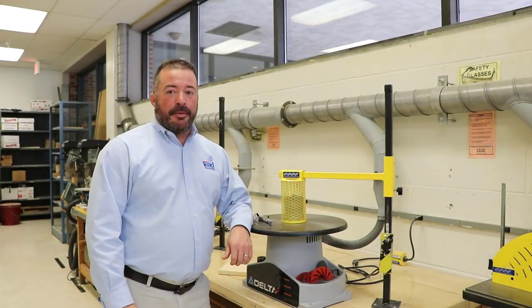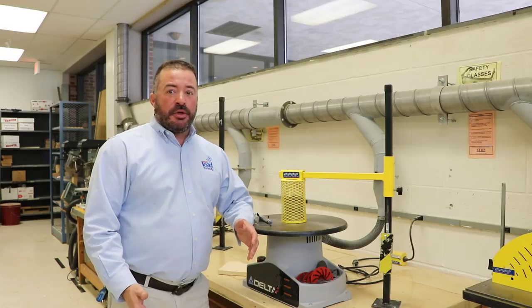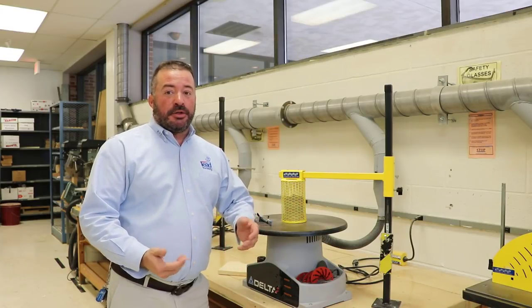Hello, I'm Mr. Marshall and welcome to the 7th grade lab. What I'd like to do today is show you a little bit about the drum and spindle sander and how to properly use it.